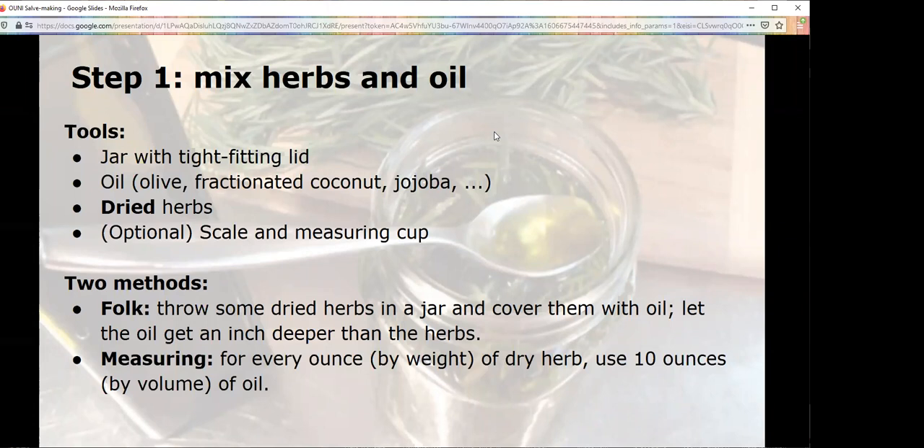We're going to do this in six steps. The first step is you mix dried herbs — I'm emphasizing the word dried — and oil. The reason we don't use fresh herbs is that there are certain herbs that have to be infused fresh; when I need those oils, I just buy them put together by professionals. It is so fiddly and hard, and it is not for beginners. Until you're very, very experienced, just stick with dried herbs and oil, please.